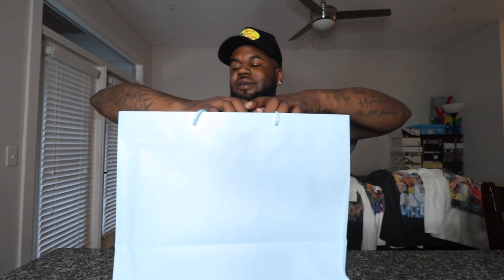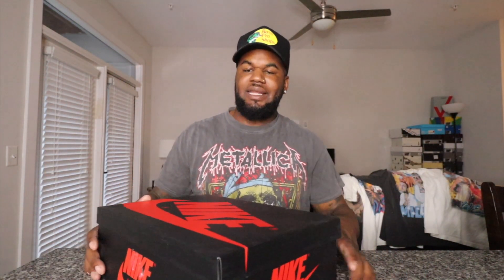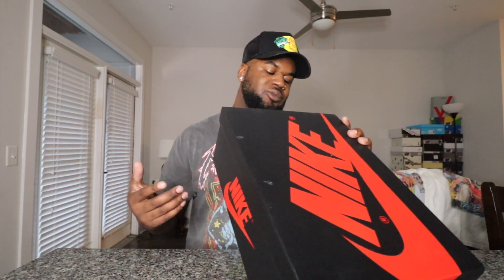You can see we got the blue bag side from APB. Let's take the box off so y'all can see — these do come in a standard Jordan One box. On the box you got that black, you got that red Nike Air right there. Nothing special about the box — these do read Air Jordan One Retro Low G.